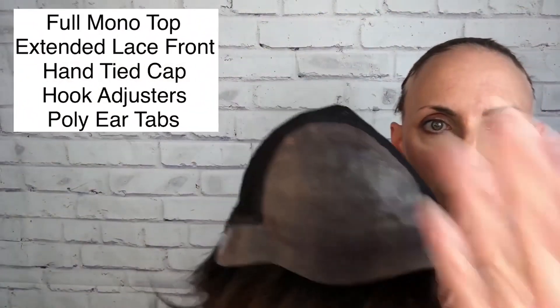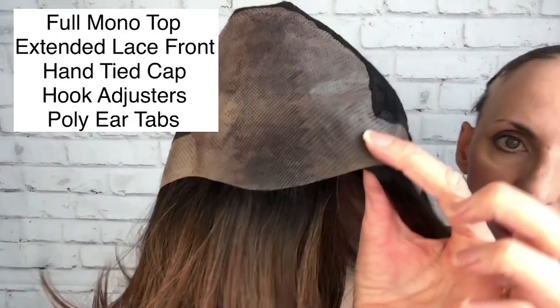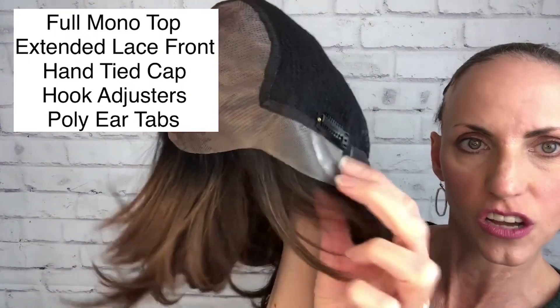She is a full monotop and then the lace front, and that extends all the way down the ear tabs. There's a little poly strip on the ear tabs which makes them very comfortable.